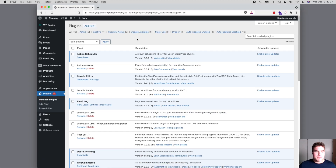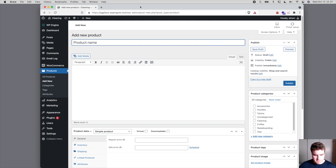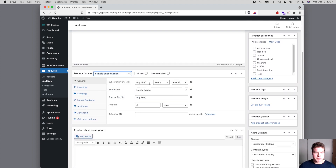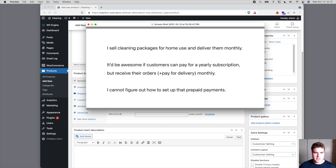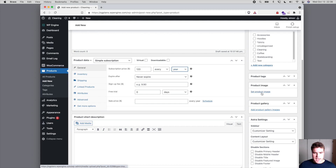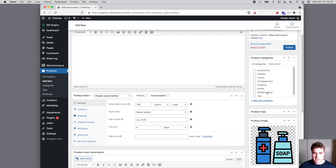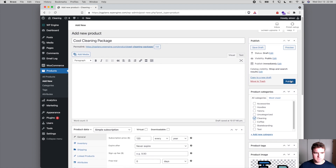The first thing I'm going to do is go to this site and create a new product called 'Cool Cleaning Package'. This is going to be a simple subscription — our friend wants it yearly but they receive their orders and pay for delivery monthly. I'll set this up as $120 every year with no expiry, and I'll set the product image as this icon.